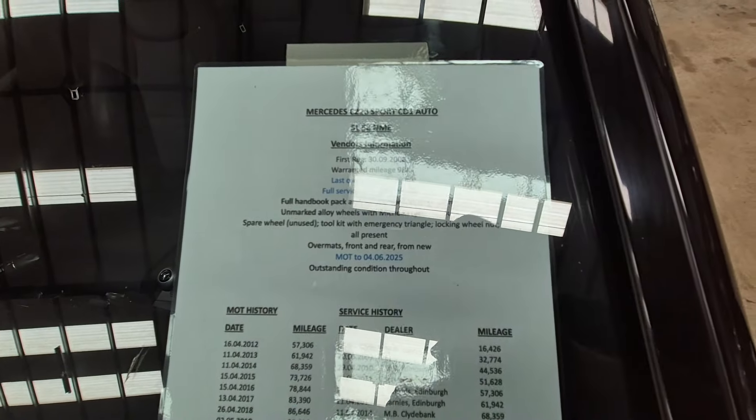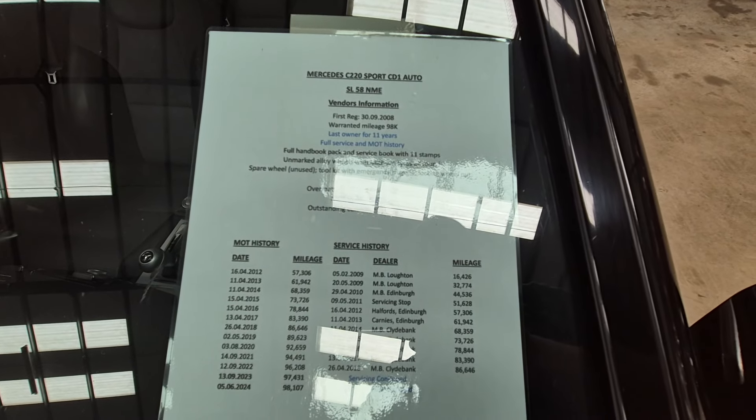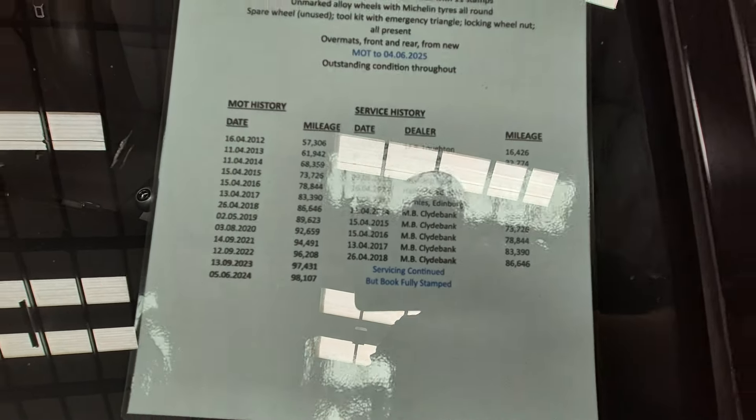Full handbook pack, a service book, 11 stamps, unmarked alloys, Michelin tires, spare wheel unused, tool kit, emergency triangle, locking wheel nut — not all present — over mats front and rear from new, outstanding condition throughout.